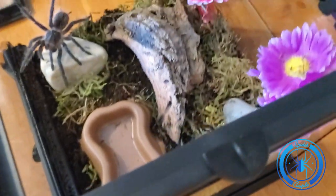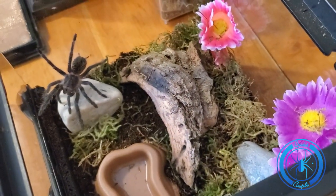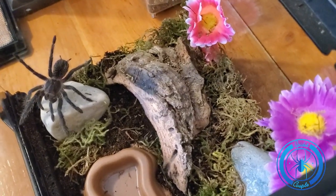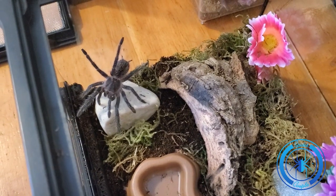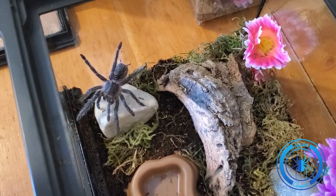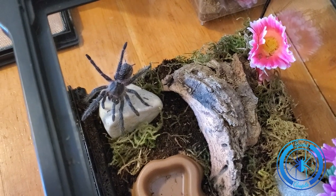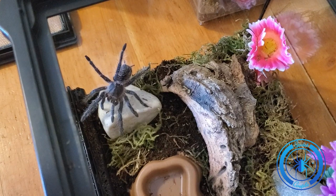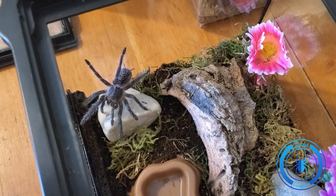I think this is going to be a perfect size enclosure for her for the time being. When she gets a little bigger, of course, we're going to have to put her in a bigger cage, but for now I think this is a perfect size for her. So that's it for today. I hope you enjoyed it. Leave a comment if you would, and if you're not subscribed already, please subscribe. Thanks. Bye.